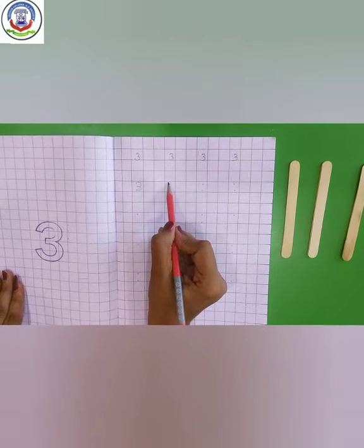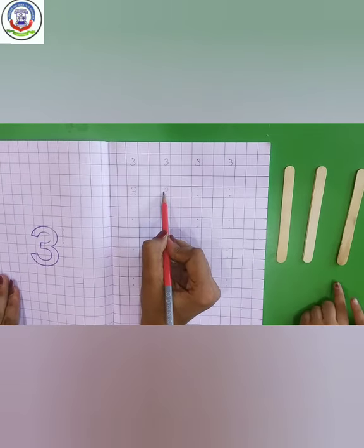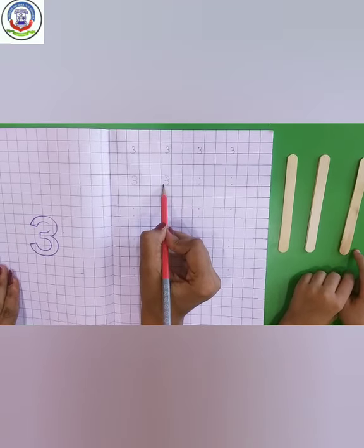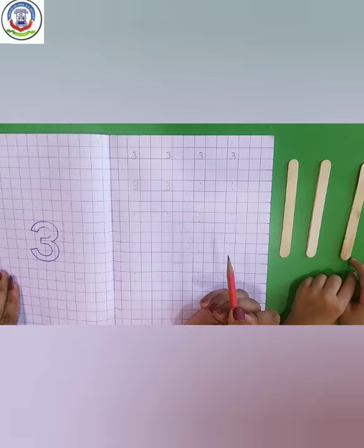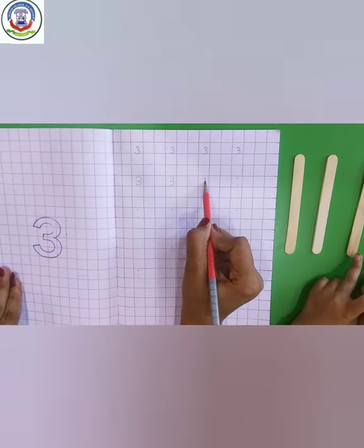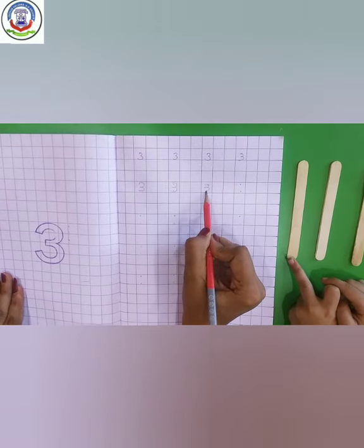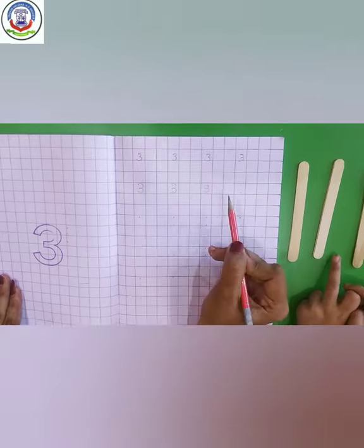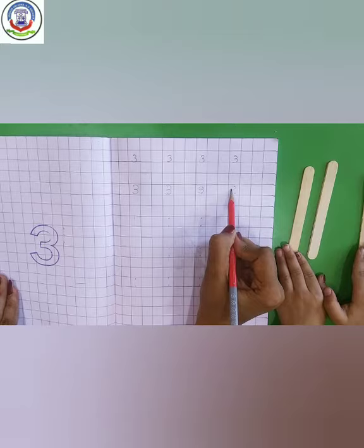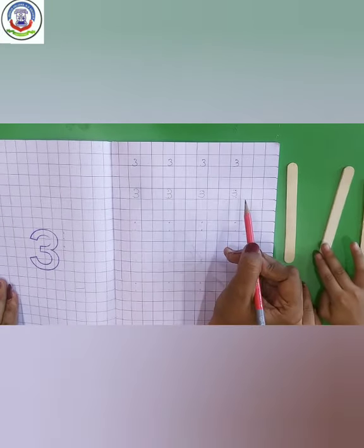Again, make a curve and after this make another curve like this. Number 3. Again. Make a curve and again another curve. Number 3. Curve and another curve. 3.